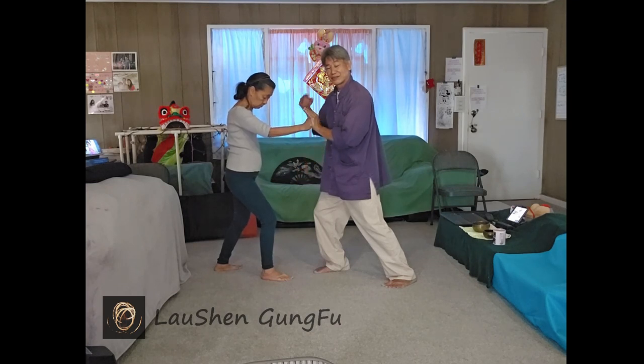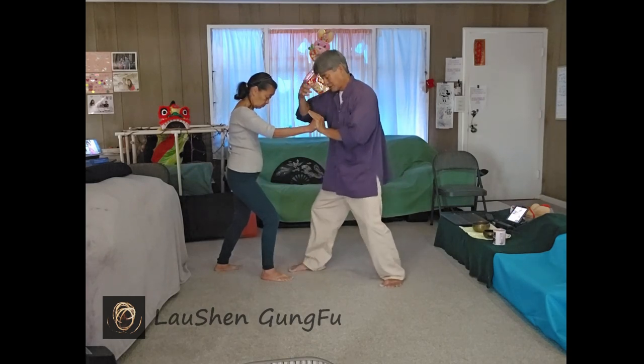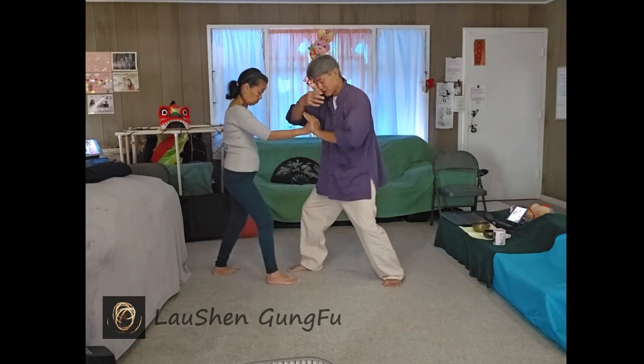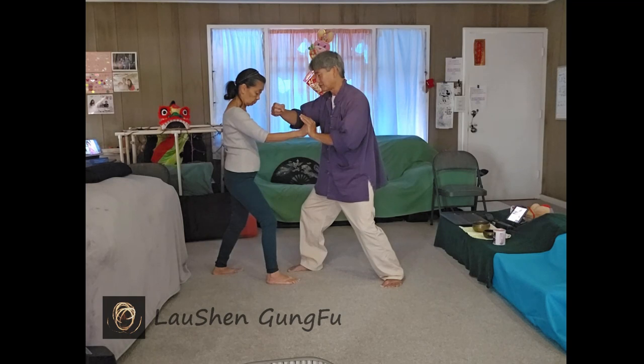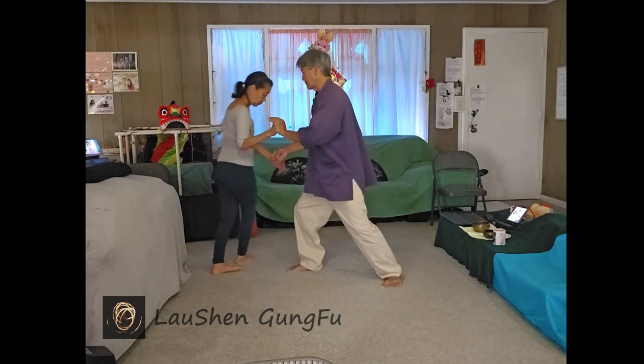Soong is everything. And then if I want to overtake, if I really want to push her, I have to shuffle up a little bit, totally relax, expand, but then let something else take over.